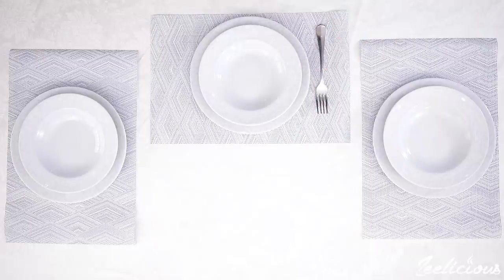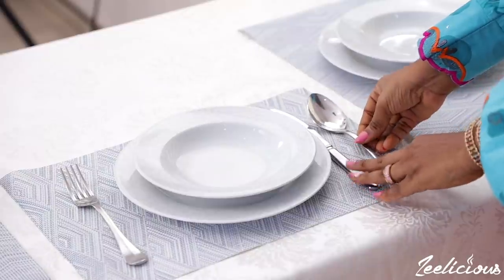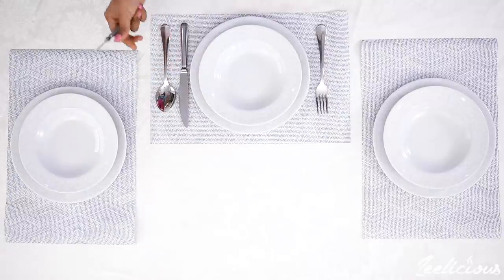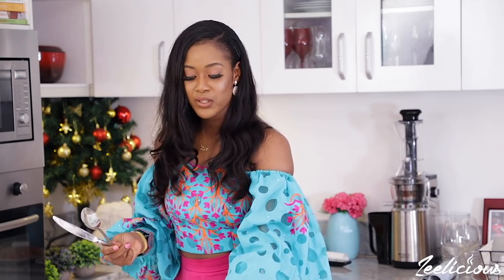The fork always goes to the left-hand side of your plate, like so. The knife and the spoon go to the right-hand side — the knife goes in first and then the spoon follows. The reason for this is that some diners are more comfortable eating with a fork, some with a spoon, and for the knife they may want to cut a hard piece of meat or cut something. The knife will be there and made available for them, so they won't have to get up from the table to go and get it.